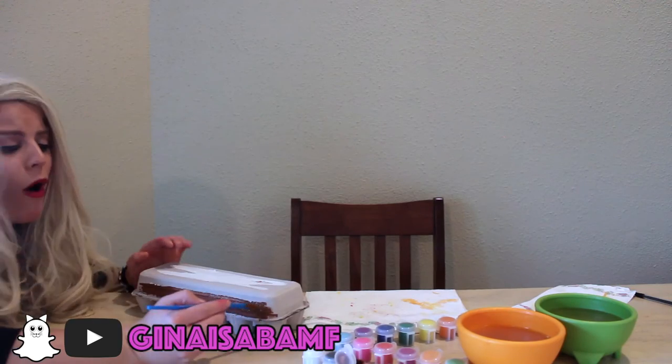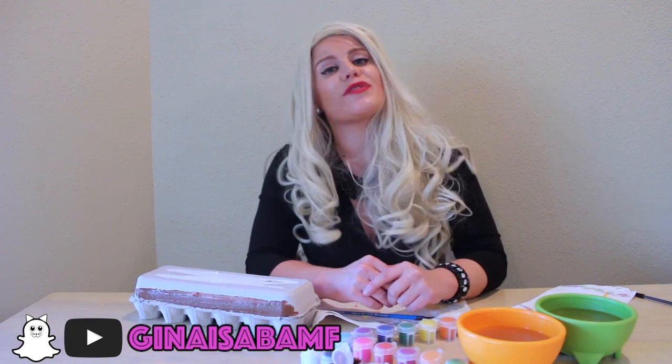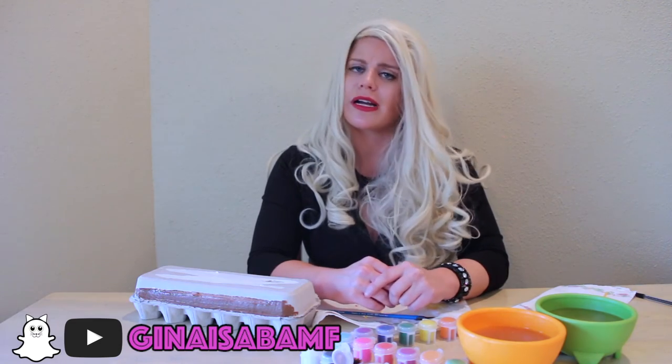I'm going to go ahead and paint a wall around the carton to keep all the riffraff out. Thanks for tuning in. Happy Easter, America, and God bless.